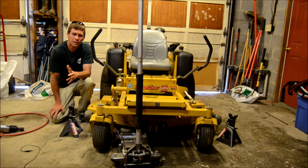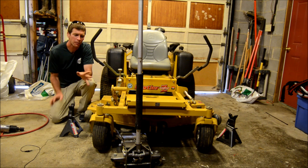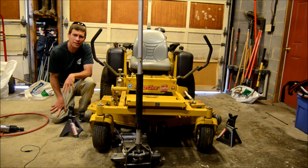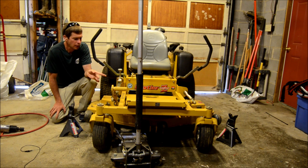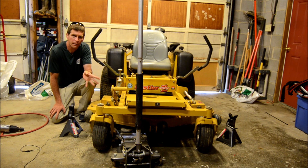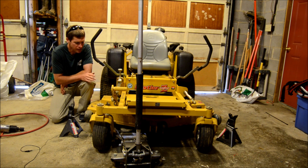Hey, it's Jason Creel. I'm not the most mechanical person in the world, but I have picked up a few skills and am able to do basic work on my lawnmower. Today I want to show you how to change the blades on a lawnmower. This zero turn mower, like most, has three blades, and the goal is to change these blades in three minutes.